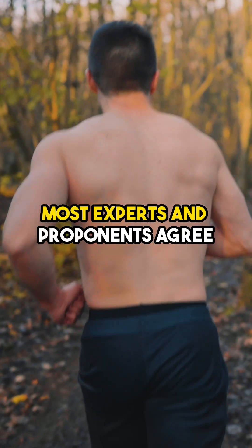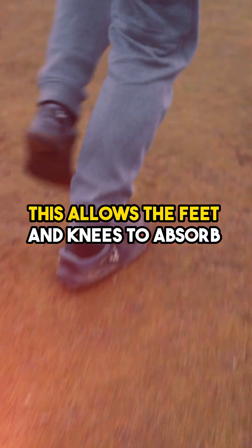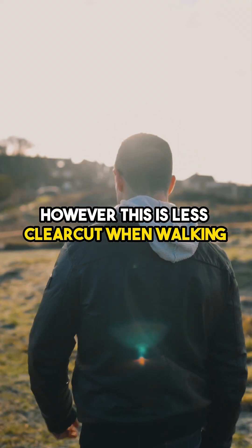When running barefoot, most experts and proponents agree that using a forefoot strike is preferable. This allows the feet and knees to absorb the impact like a spring. However, this is less clear-cut when walking.